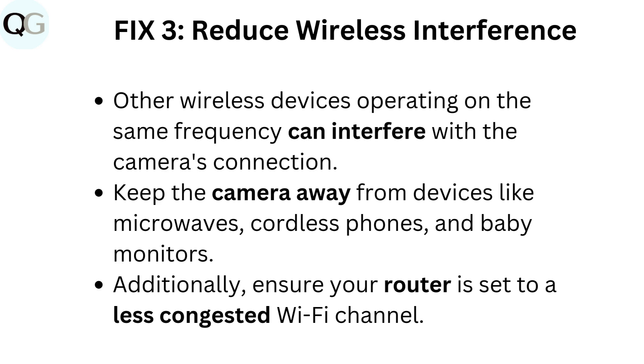Fix 3: Reduce wireless interference. Other wireless devices operating on the same frequency can interfere with the camera's connection. Keep the camera away from devices like microwaves, cordless phones, and baby monitors. Additionally, ensure your router is set to a less congested Wi-Fi channel.